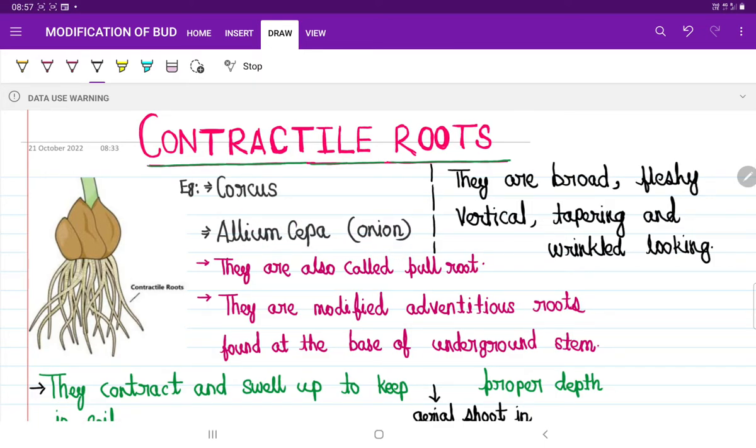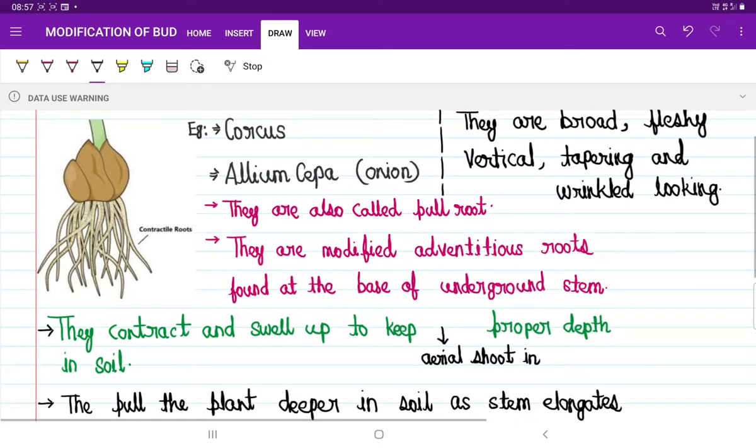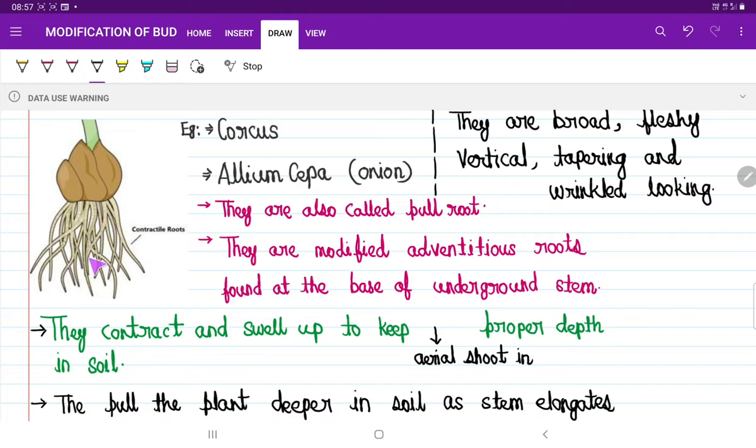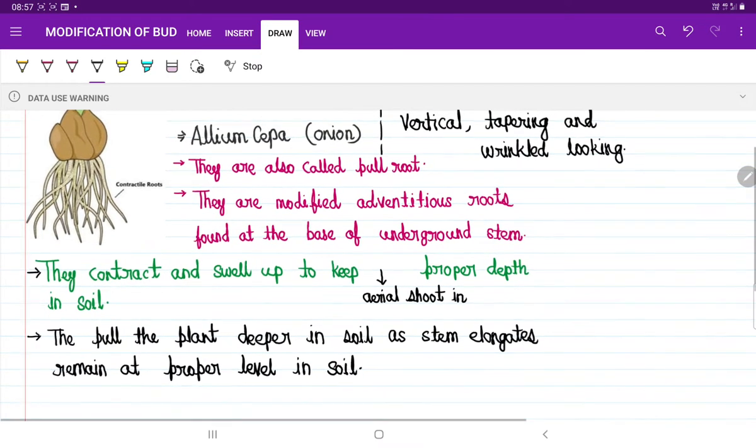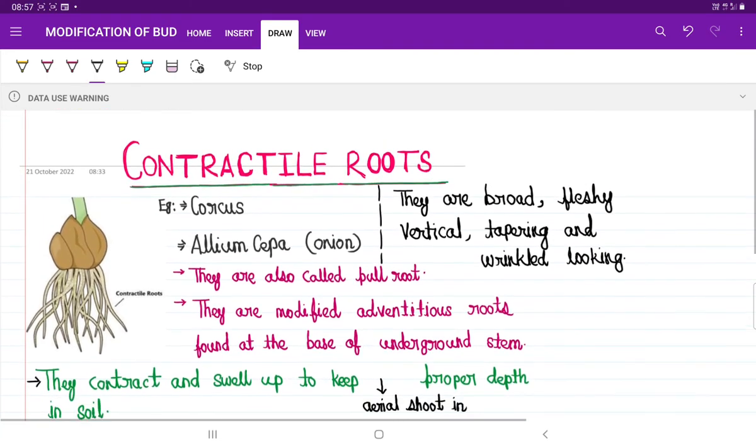What is the function of this contractile root? These contractile roots — we are also calling them pull roots — have a pulling kind of effect. What they do actually is they contract and swell up to keep the underground organ at the proper depth of soil. They will contract and pull the root-stem part of the plant deeper into the soil, so the aerial part will be present at the proper depth in the soil, and it will provide some kind of support to that plant.